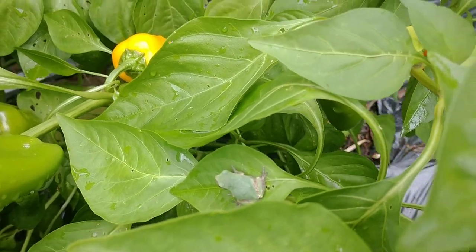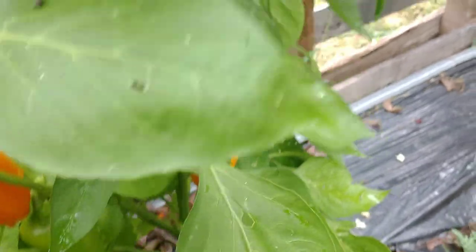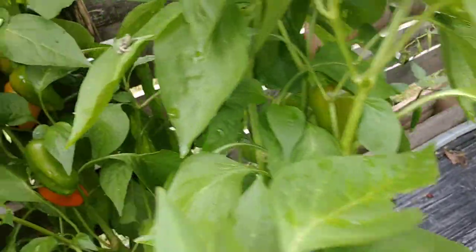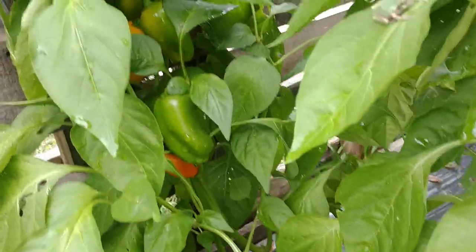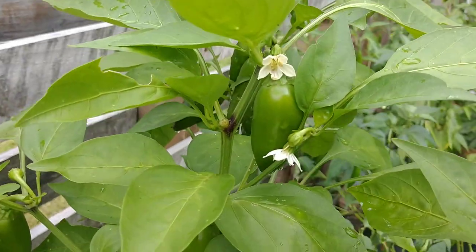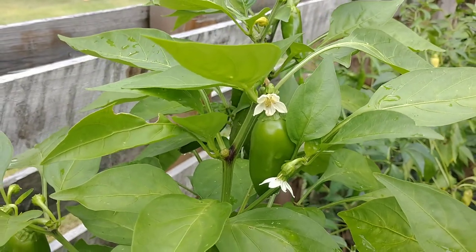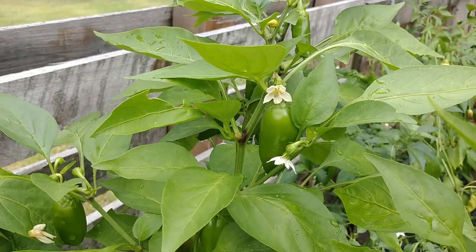Moving on — check out these little sweet orange crunch peppers. This plant is absolutely loaded, just blowing up. It finally took forever to start ripening, but now that it's ripening it's just every day — flowering and flowering, more and more pods growing left and right.